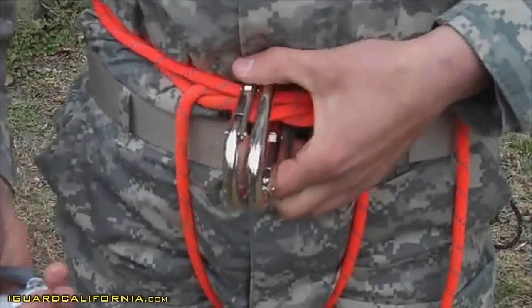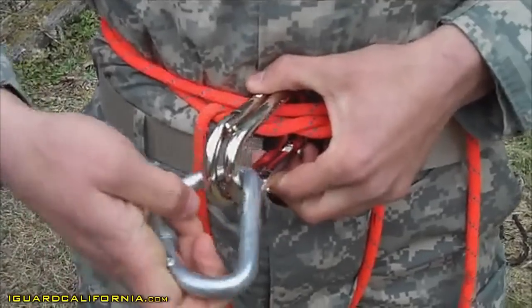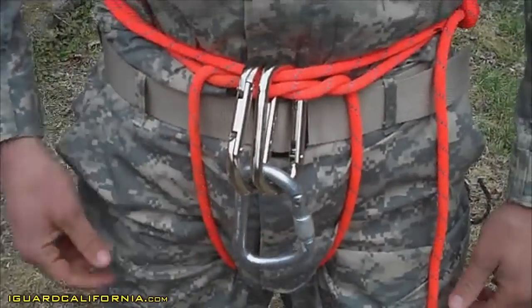You'll take your steel locker. You'll go ahead and insert that into both steel ovals from left to right. Rotate it 180 degrees. This is your rappel seat.